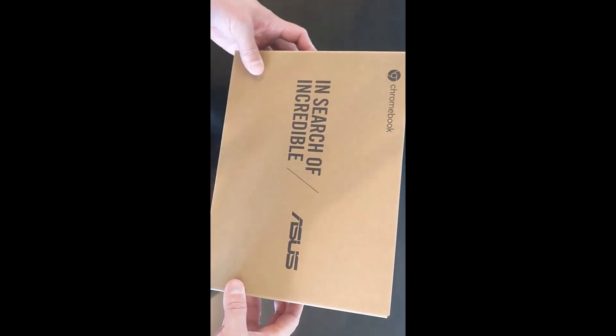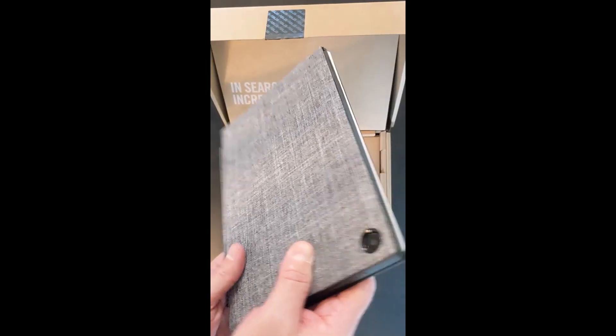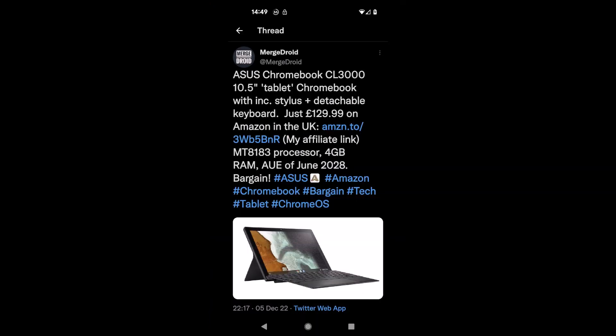If you saw my original unboxing YouTube short or TikTok, you'll know I paid just £130 for this new — that's about $160. I'll link to that video and any others I mention in the video description of this one.